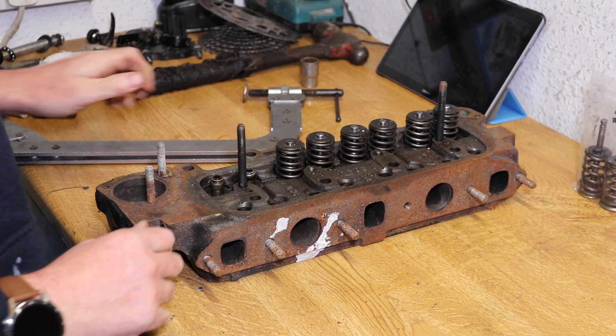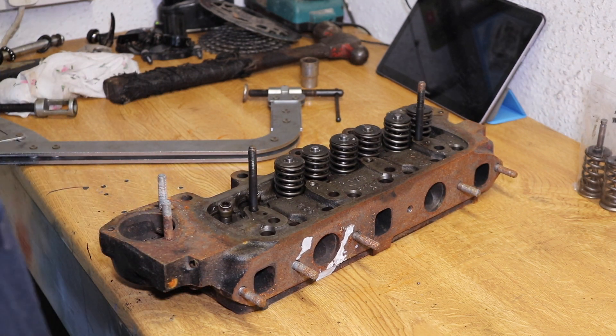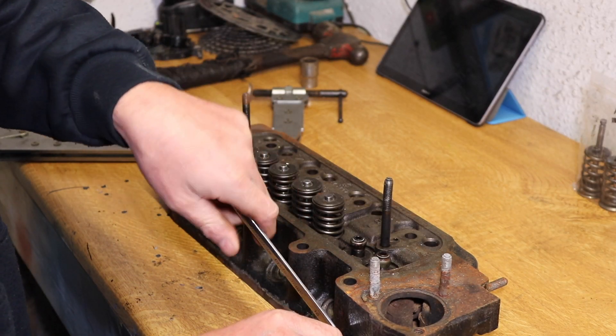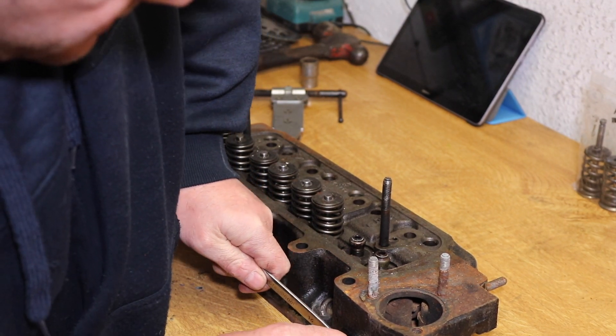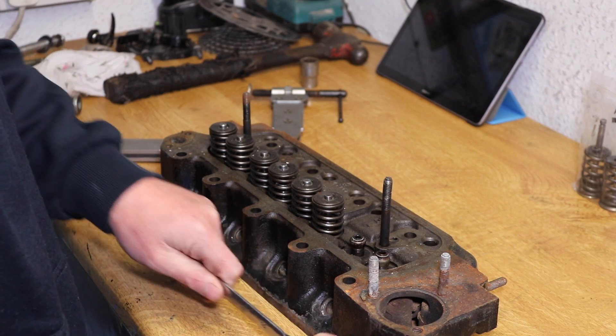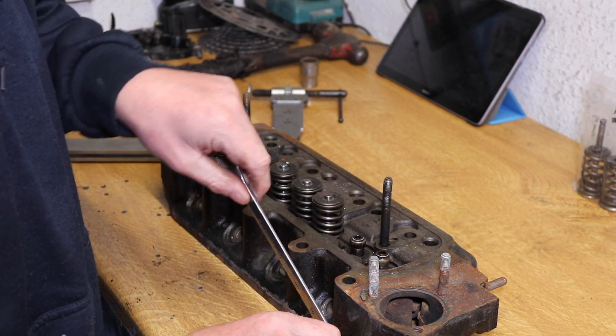This is the fun part where you've got to try and prop the cylinder head up. I'm just going to take the temperature switch out of the head so I don't damage it any further than it already is, although I shall probably replace it anyway. It's quite well in there.